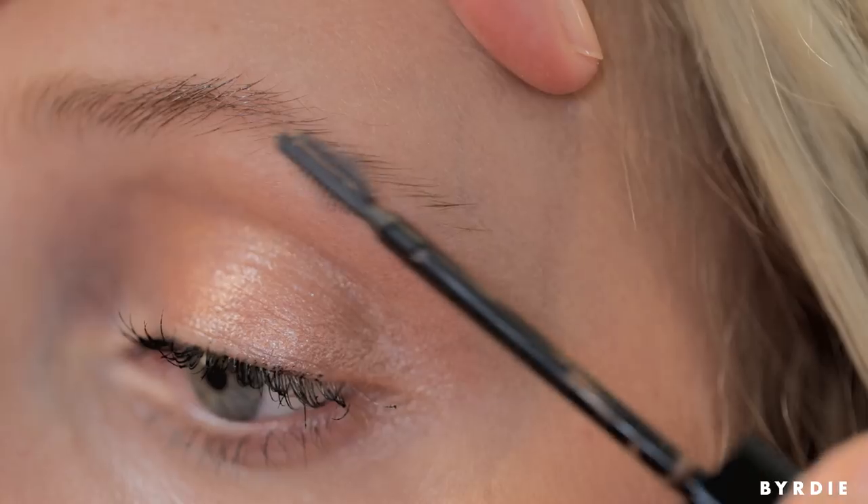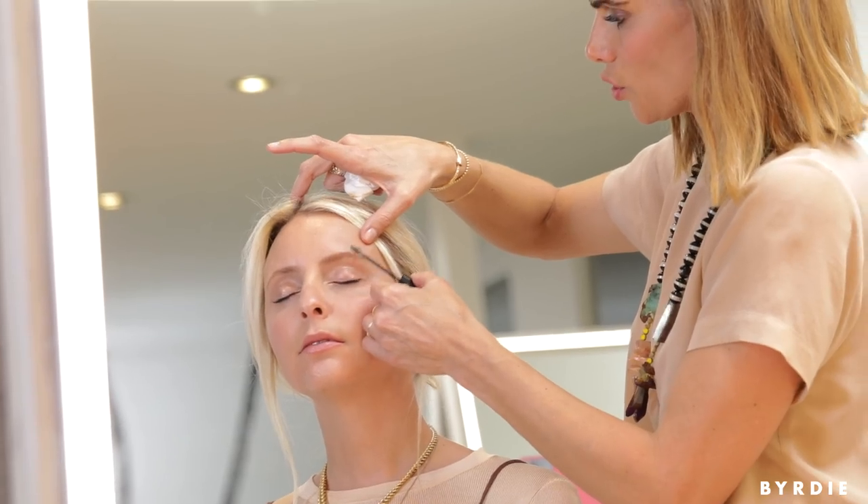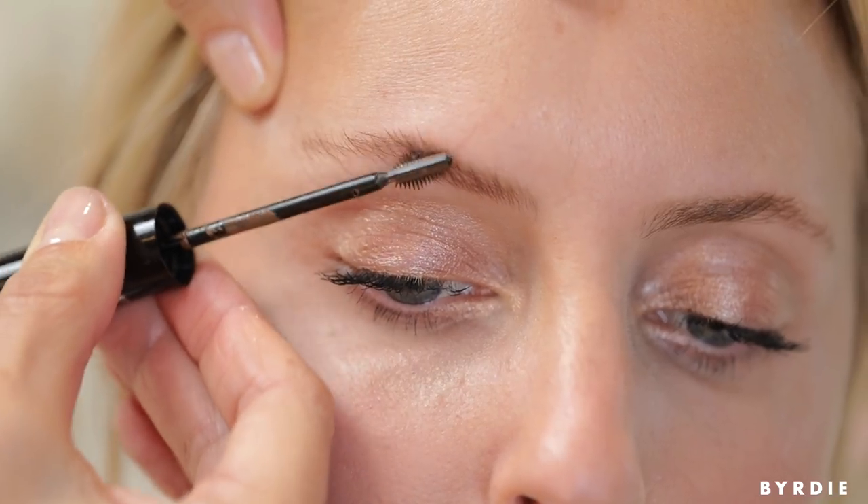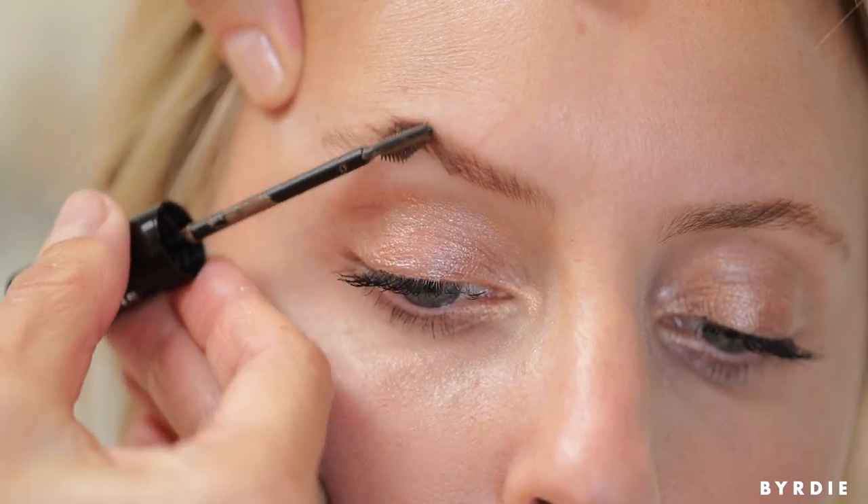By brushing up, it puts the hair in an upward direction. It not only shows you where the little holes and sparse areas are, but it makes them immediately look a lot more filled in and fuller.